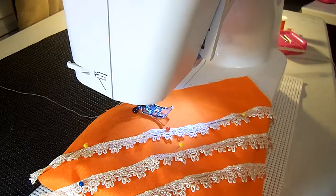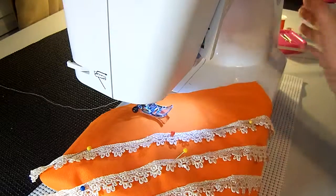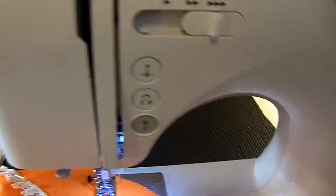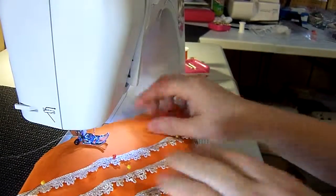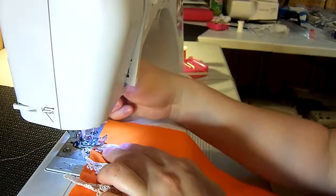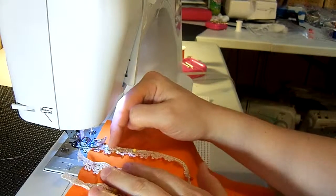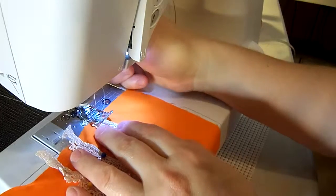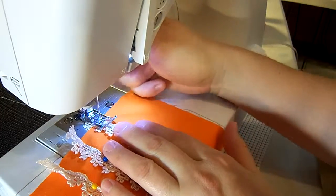Right now we're going to sew this on. I'm on a straight stitch, completely straight, and we're going to do a one and a zero for this on Brother machines. I'm going to slow my machine down because I want to go really straight. I'll take my needle and roll it down where I want it. If it's not right, I can lift the presser foot, move it around, and roll my needle back in.